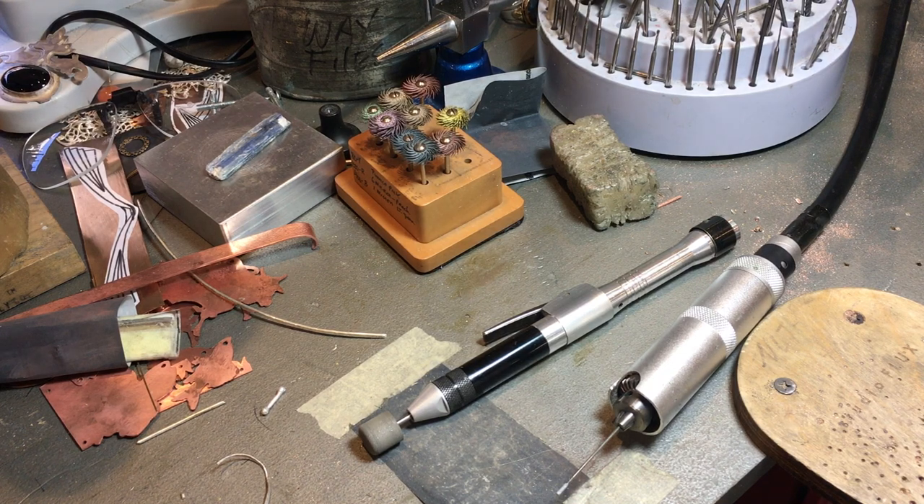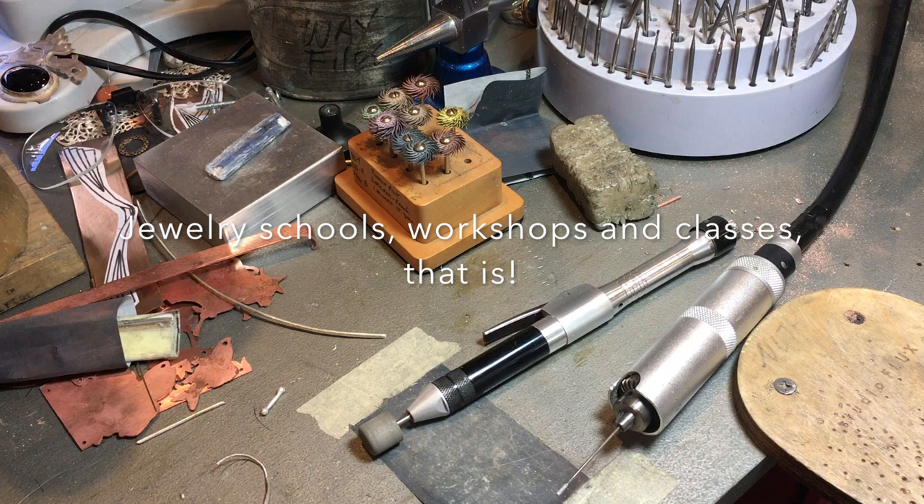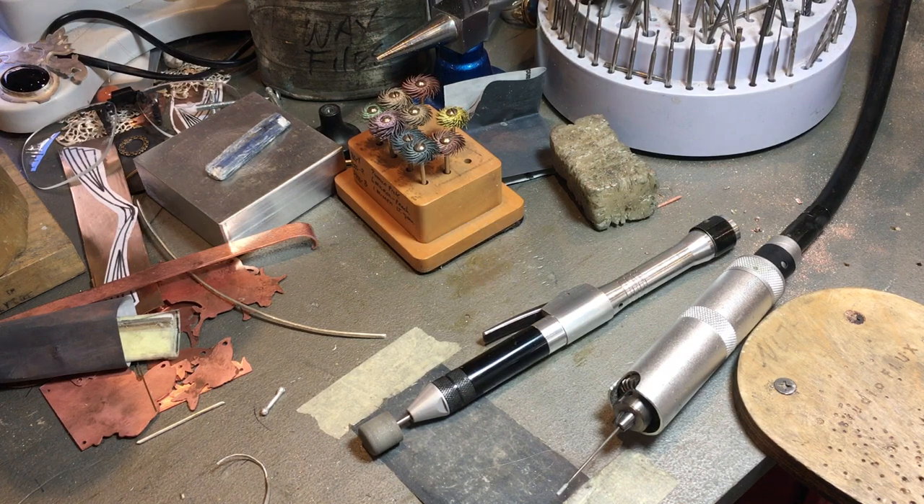Hi everybody, it's Nancy L.T. Hamilton. Somebody just gave me this idea. I was on Facebook doing this endless project of posting schools in the United States and the world. I needed a break, so I thought, hey, I haven't made a little video in a while. I'll do one. So anyway, this is it.